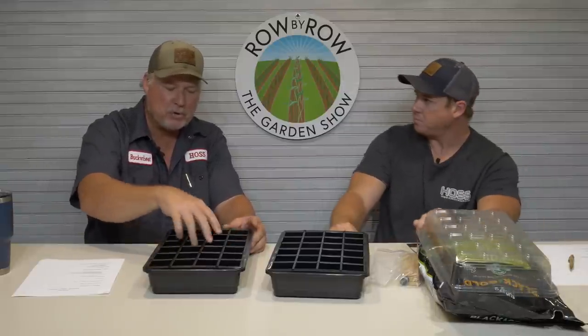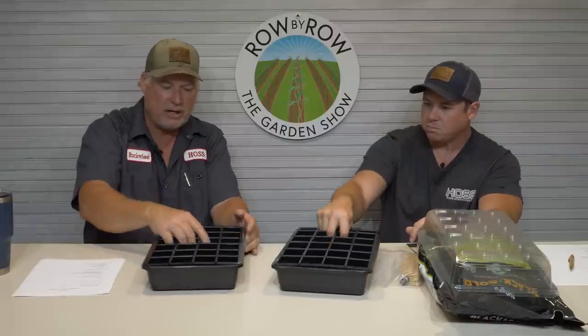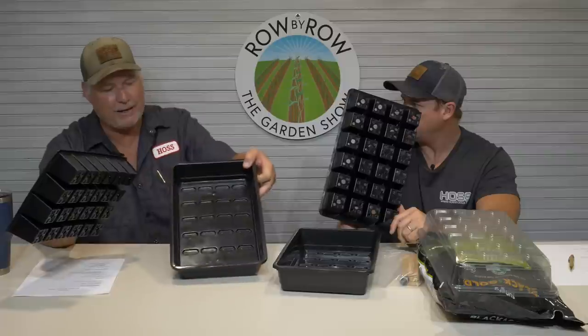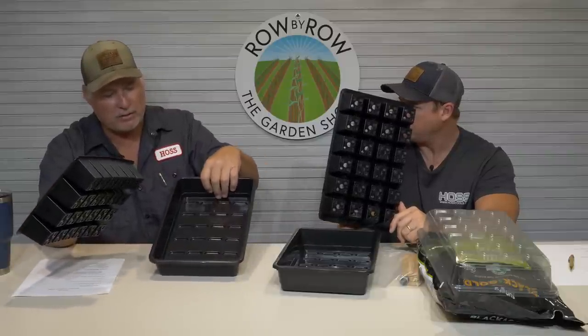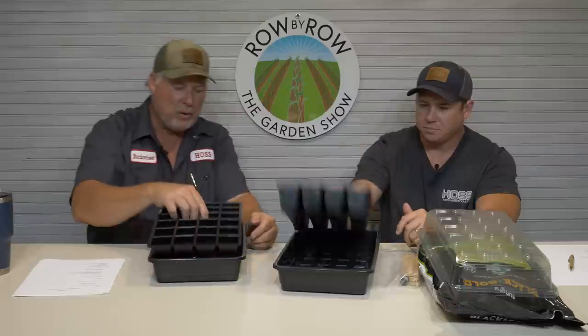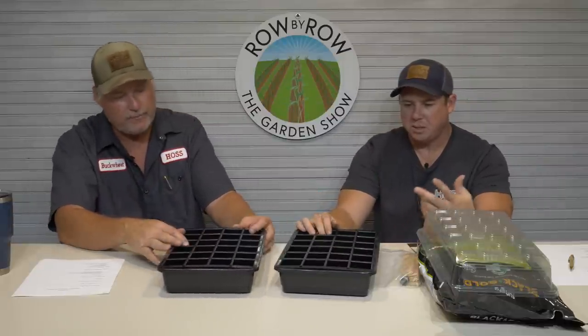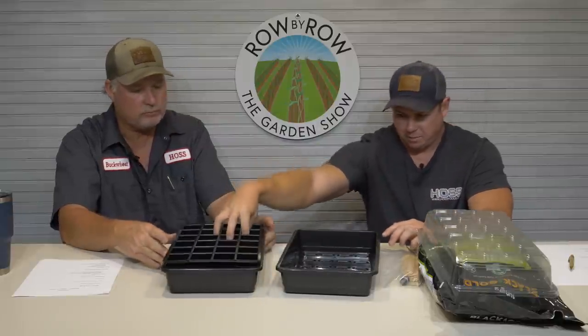Once roots can get down to the bottom, you can let that reservoir feed the plants. The bottom tray works twofold: it allows bottom watering once plants are big enough, and it also acts as a catch tray when you're doing top watering inside. You don't want water standing in there — keep it drained off, especially when starting seeds. Just keep the seed starting mix moist.